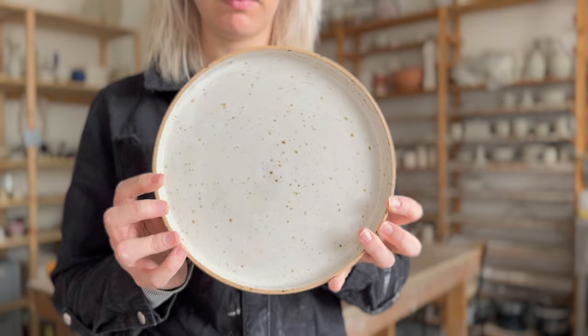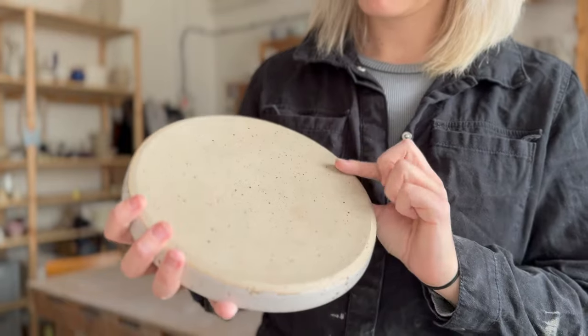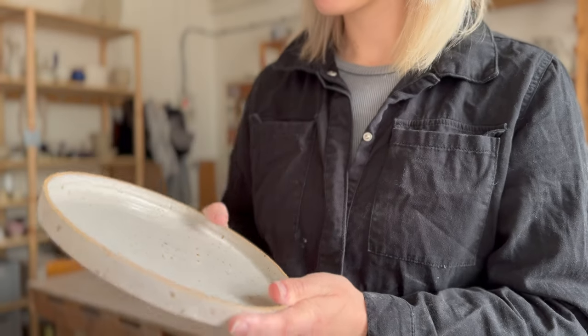I was once very intimidated by throwing plates. I never really had any luck with them — they either cracked or warped or both, to be honest. Flatware can be like that. It can be scary and slightly disappointing, but after a little bit of practice with this shape, you will be able to make flatware in your sleep.